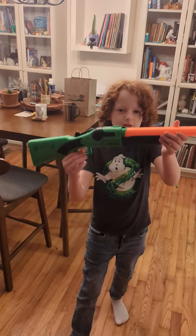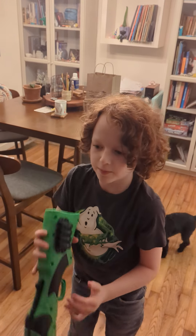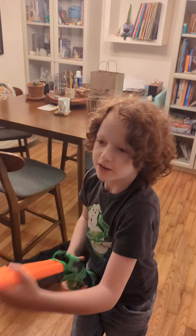So yeah, that's a review on the Adventure Force Double Fire. It costs $10 at Walmart if you want one. Pretty sweet — I got it today. See ya.